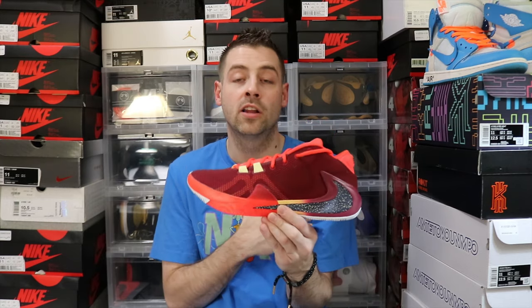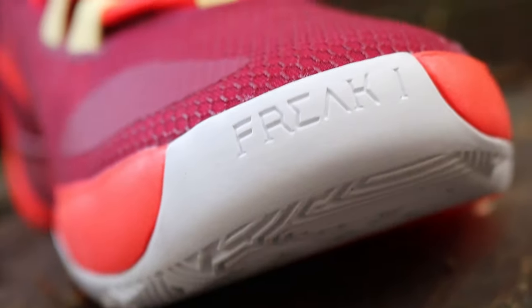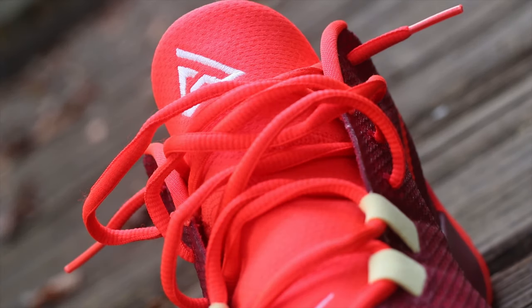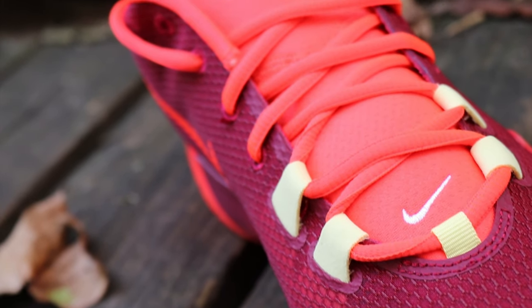These are pretty tough, man. I definitely dig this colorway personally — right up there, probably a number 2 or number 3 favorite colorway that has actually dropped widespread as a GR and hit shelves. My favorite was that All Bros Part 1 colorway. I just think the orange and the blue and everything really meshed well on that colorway.